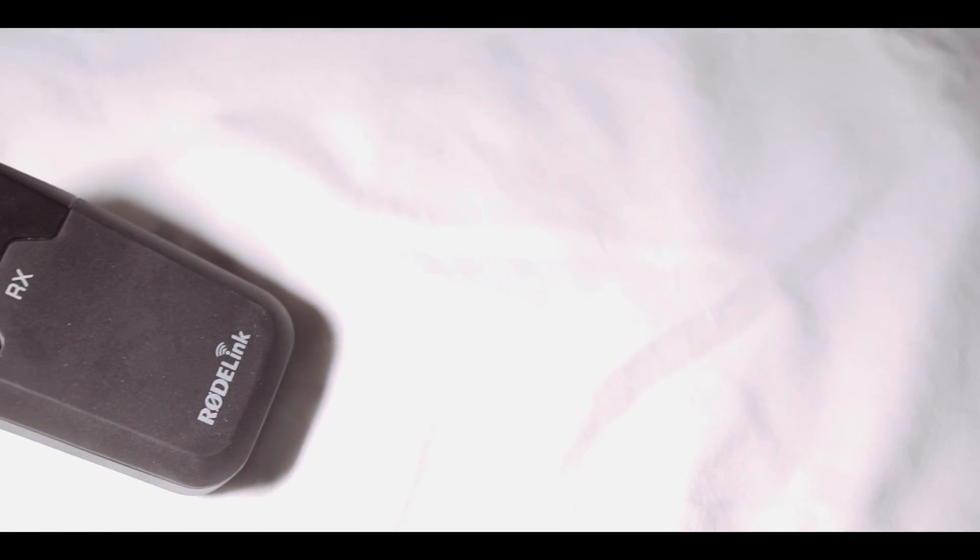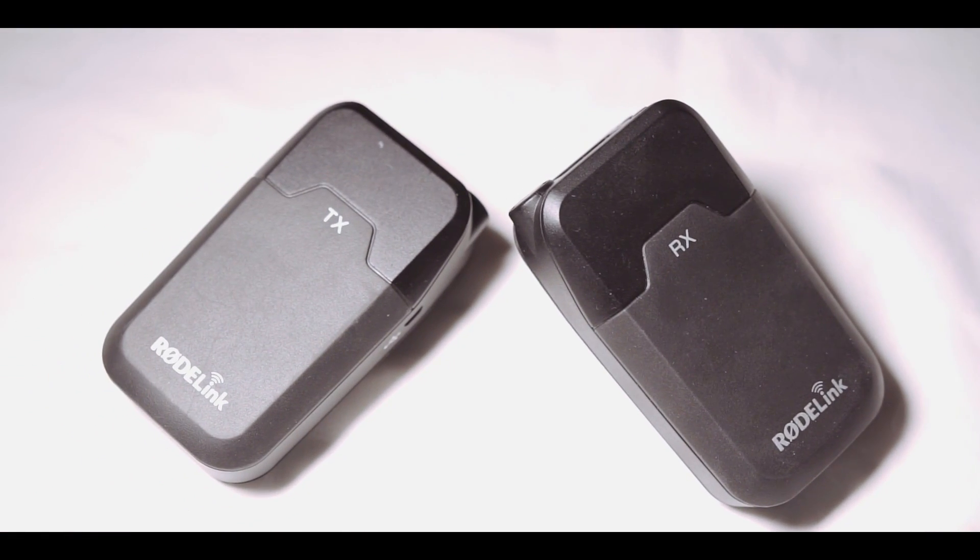Thank you for watching everyone. Hopefully this content has helped you decide, or helped you go to YouTube to look for more videos demonstrating the audio quality. I am using the audio from the Roelink Wireless Filmmaker's Kit Set right now, directly to my Sony A77 body, shot in flat profile.